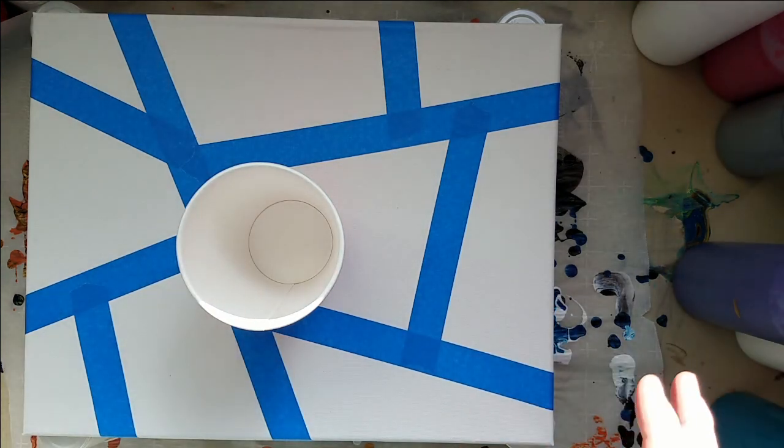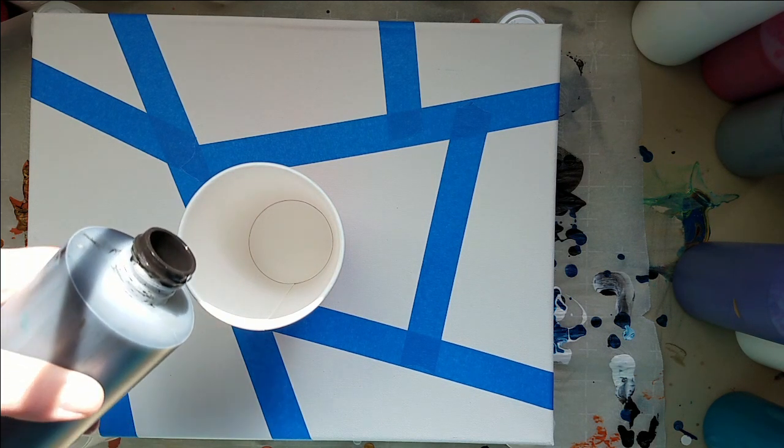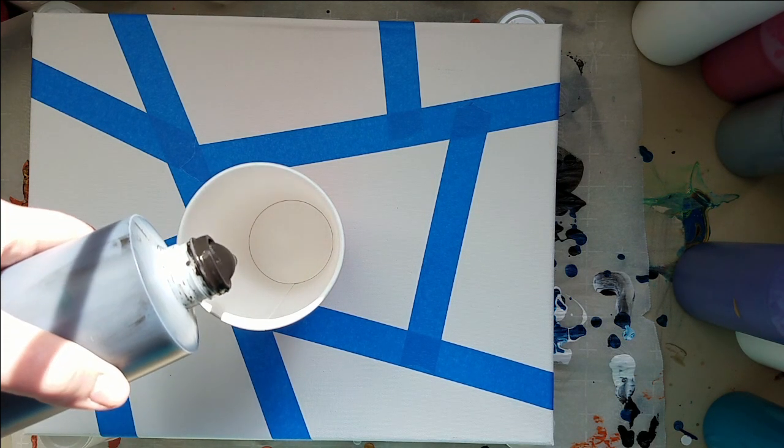And then once it's dry, I'm going to take and flick some white on there for little stars, and then I'll take the tape off. So this is probably going to be a two-parter video — one right now with how we make it, and then with pulling the tape off.